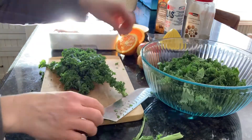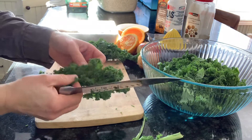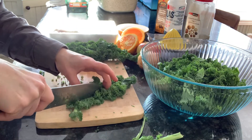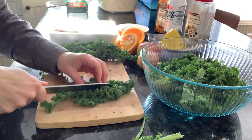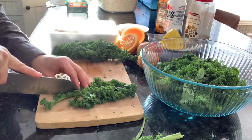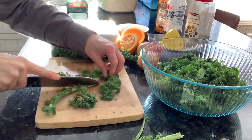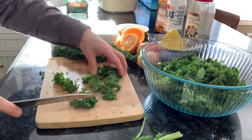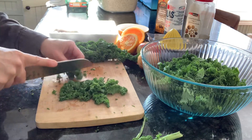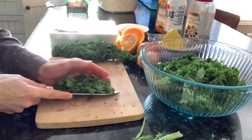First you'll want to cut the ribs out of the kale. I've already started here — you just take your knife and go along the rib to remove the leafy part of the kale, and then just chop it into small pieces like so.